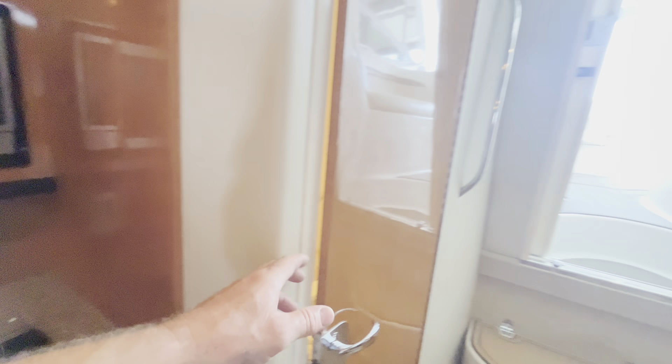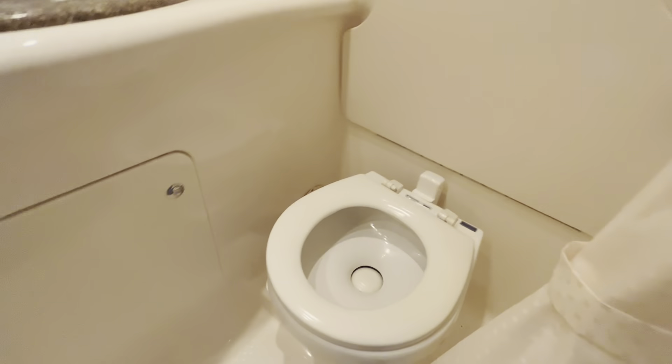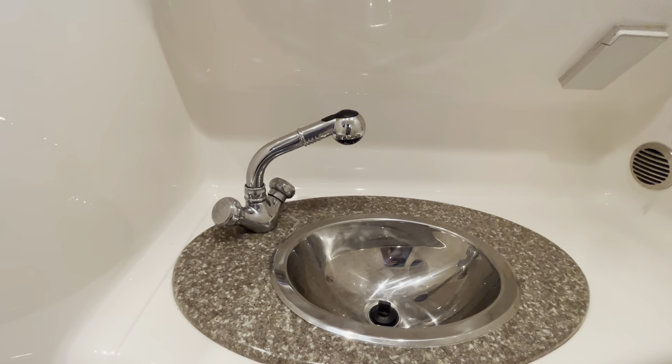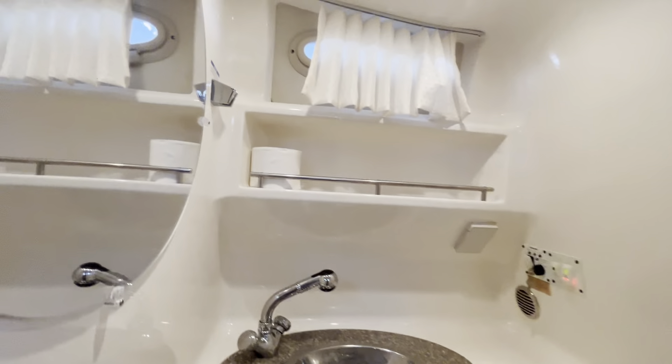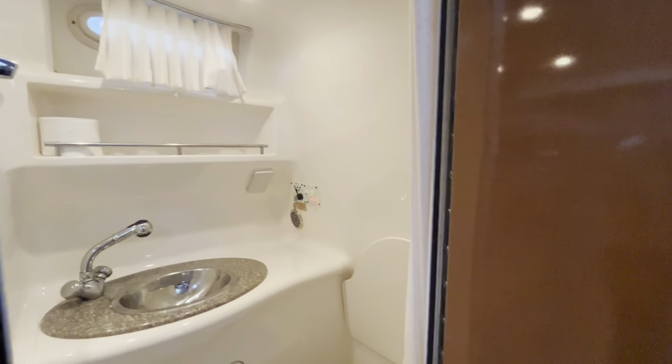Go on through here to show you the head. Got your vacuum-flush toilet there — nice and clean. There's a sink where the handle does pull out creating a shower, and there's a drain down here in the floor so everything drains out. You can stand up and shower in here. Nice lighting, even a fan in there — it's a really nicely appointed head.